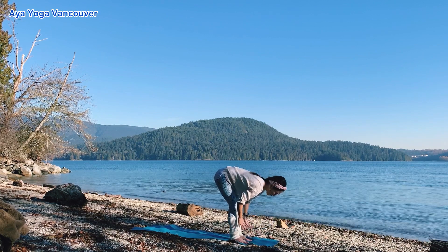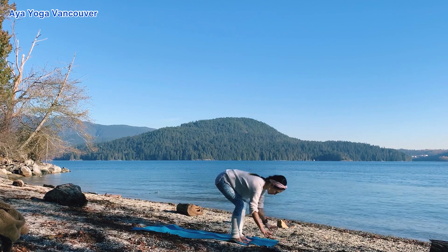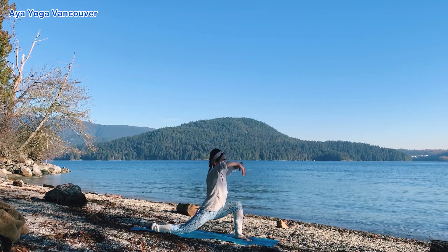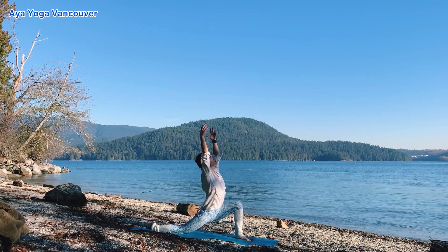Inhale, halfway lift. Exhale, plant your hands down. Step your left foot back. Lower your back knee down as you lift your arms up. Low lunge.